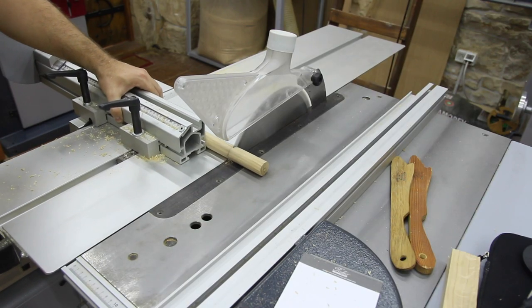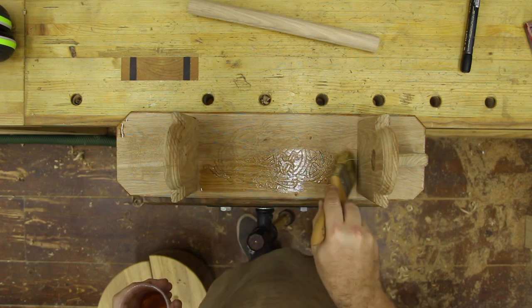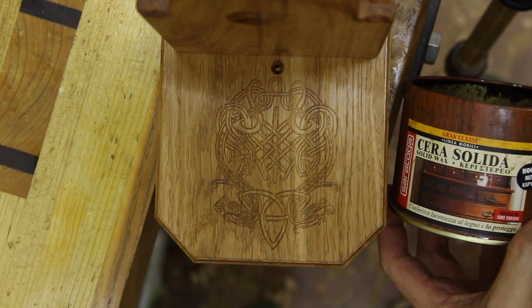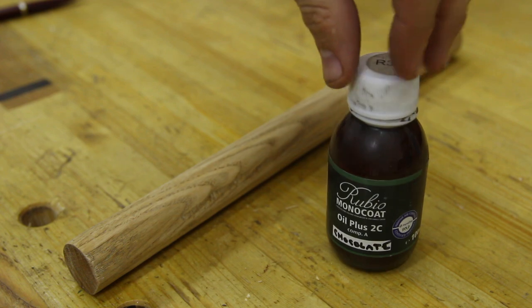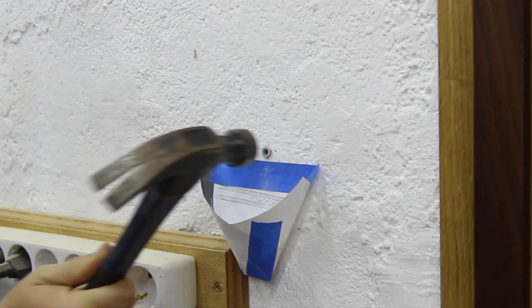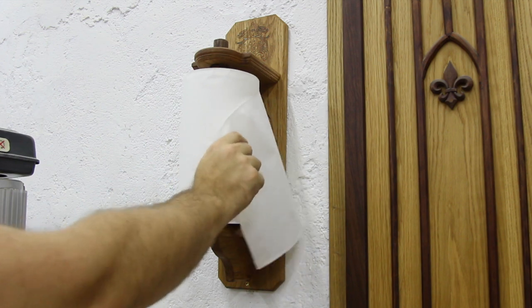The bottom hole is drilled just a little bit shallow so the dowel doesn't fall through. I use my probably favorite finish of all — linseed oil — and our new camera rig allows fantastic overhead shots. Then I apply dark wax and when I put it on you can see the image pops because the dark wax goes into the grooves of the carving. There is also the famous Rubio Monocoat for staining the little dowel. Then I drill and install anchors into the wall — this house is 400 years old and we're drilling into stone behind the white plaster — and there it goes, the paper towel holder is installed and working fantastically.